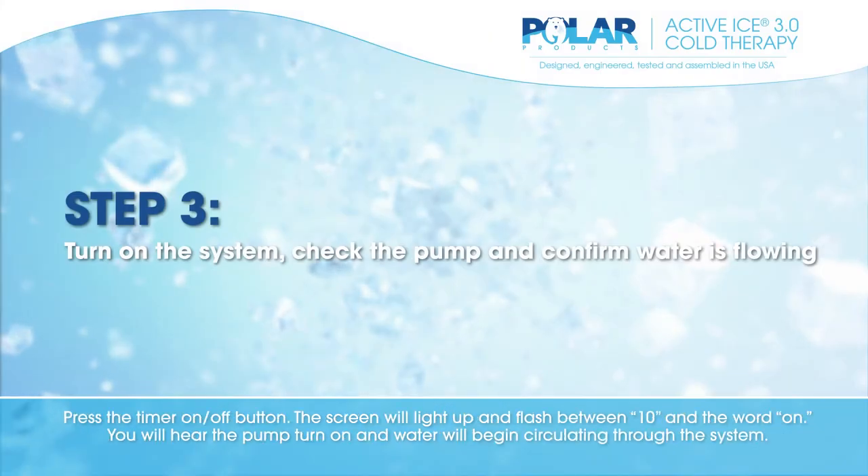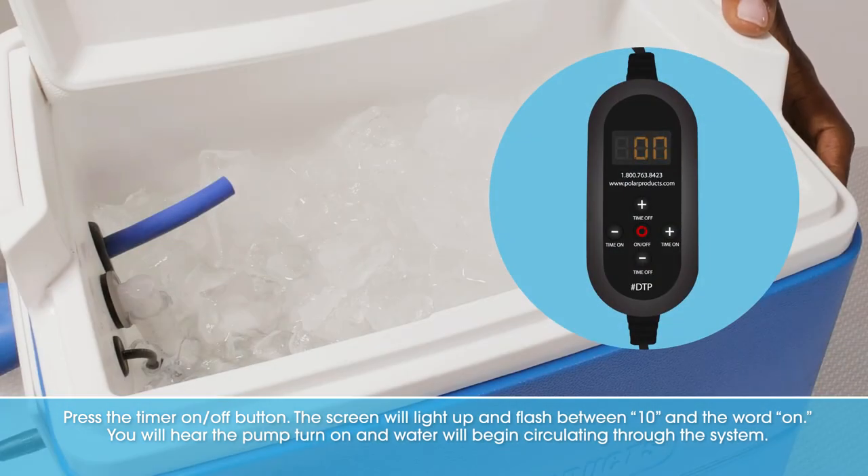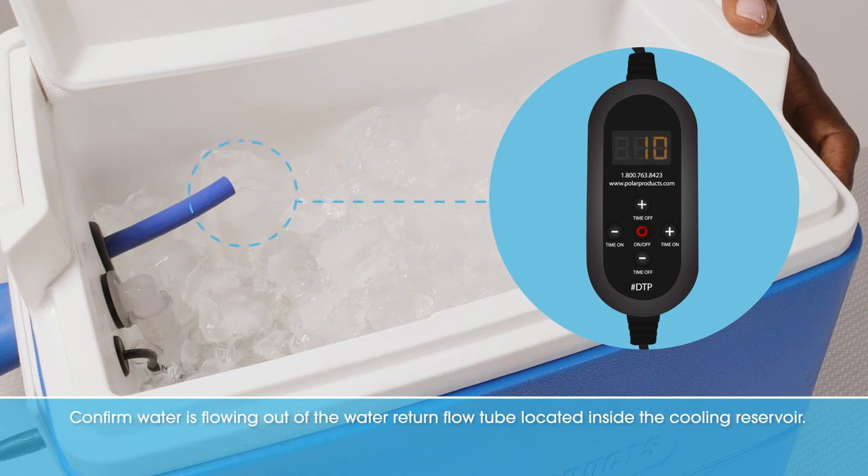Press the timer on-off button. The screen will light up and flash between 10 and the word on. You will hear the pump turn on and water will begin circulating through the system. Confirm water is flowing out of the water return flow tube located inside the cooling reservoir.